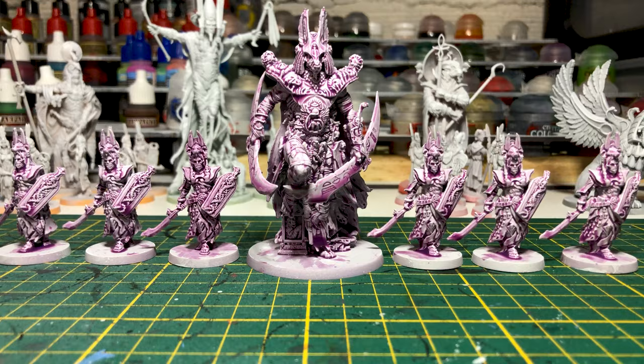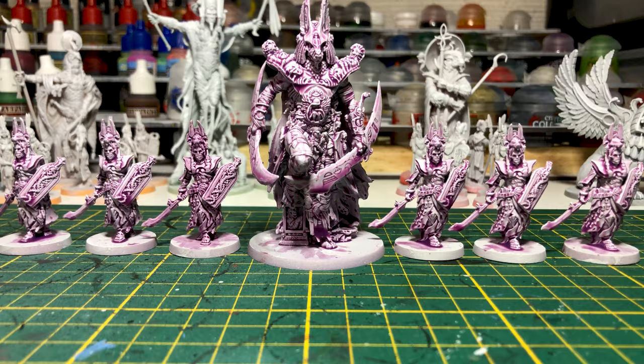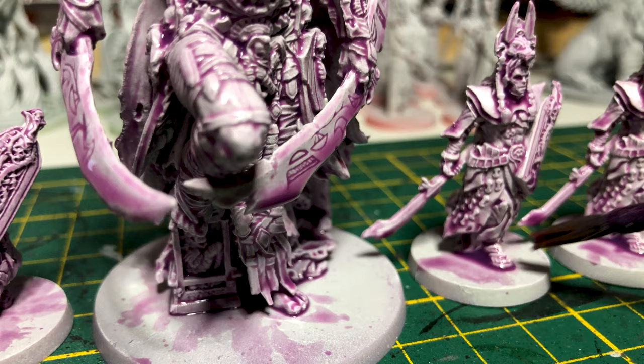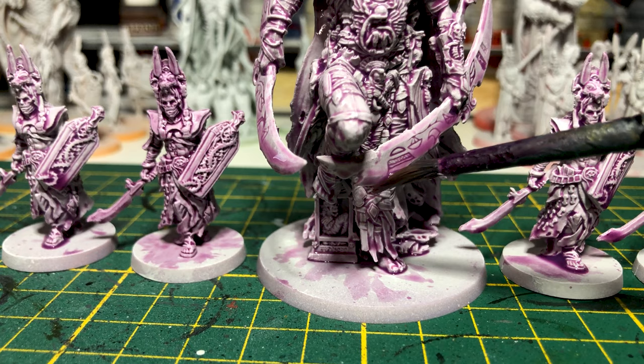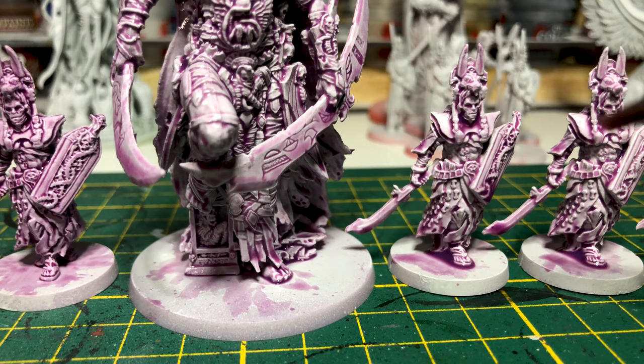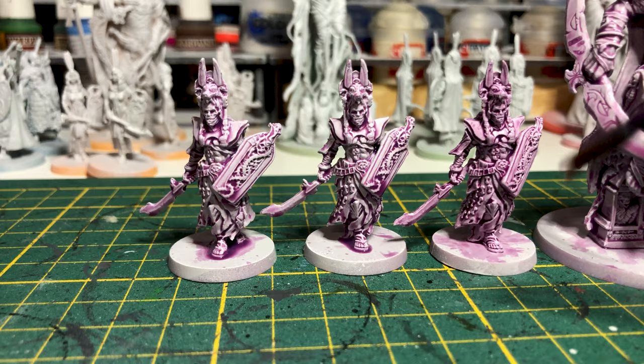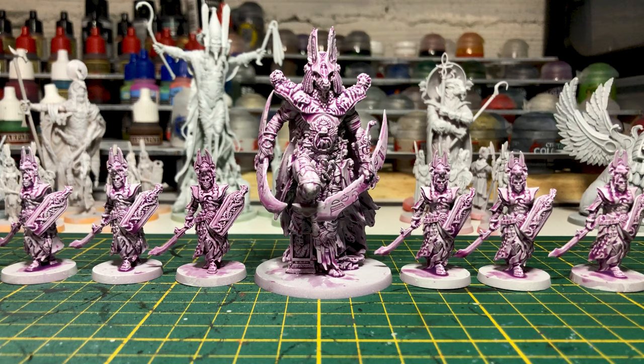Here is the result after the first coat of paint. On this miniature I made a test using the contrast without medium — be careful to remove all excess paint on the bottom parts. Let the miniature dry for at least one hour because using a medium delays the drying, and after an hour or two we'll apply the same diluted paint on the whole miniature again.